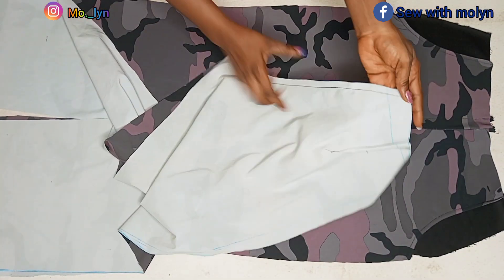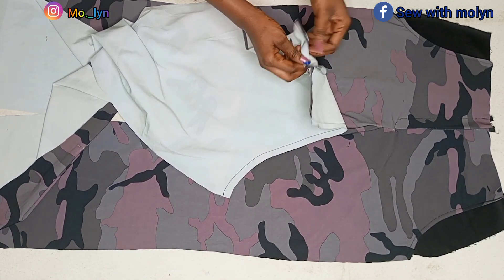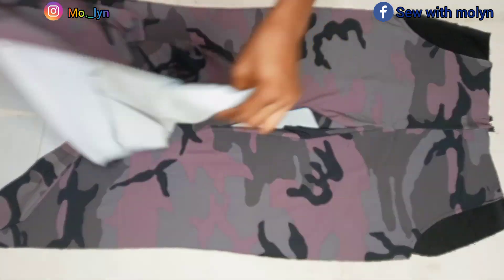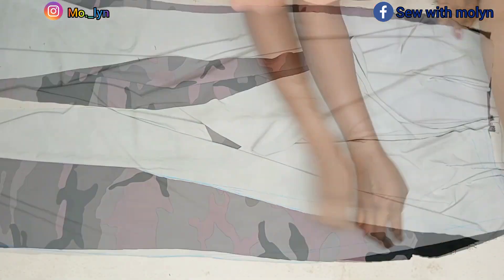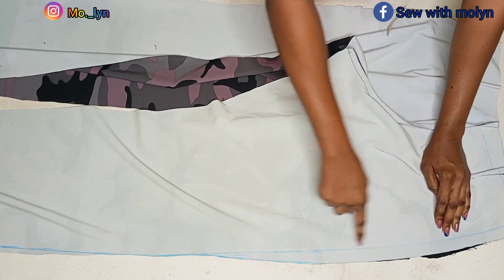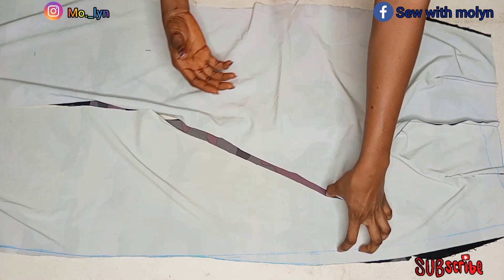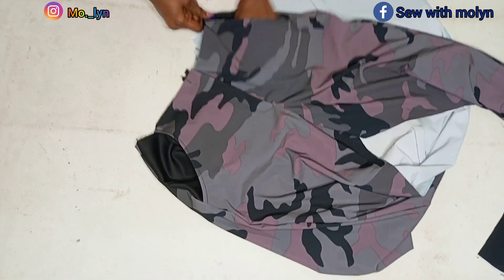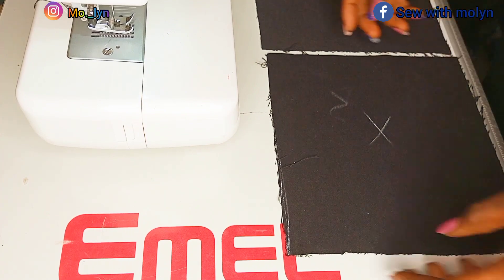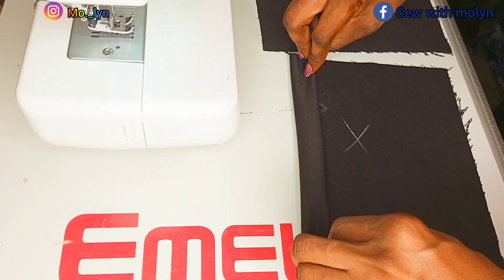I went ahead to stitch the back piece — as you can see I've already included my darts. I'm still going to loosen up the crotch for the back piece. After I was done stitching the sides, I'll stitch at one inch all the way down on both sides so that I'll be able to insert my cargo pockets on both sides of the trouser. This is how it looks after I was done stitching both sides — I went ahead and turned it inside out for you guys to see. Next I'll be working on the pockets. I'll go ahead and double fold the top of the pocket and then stitch it on the machine.